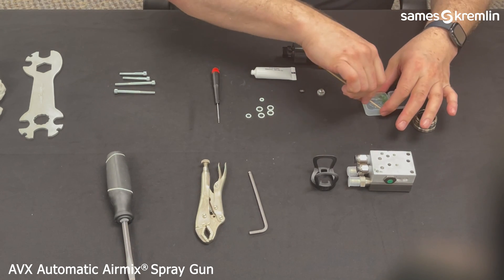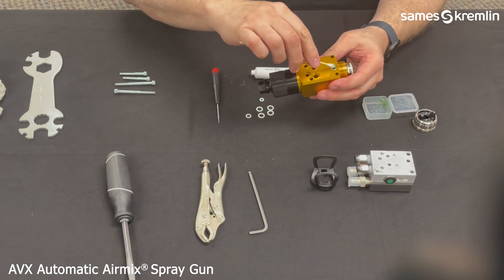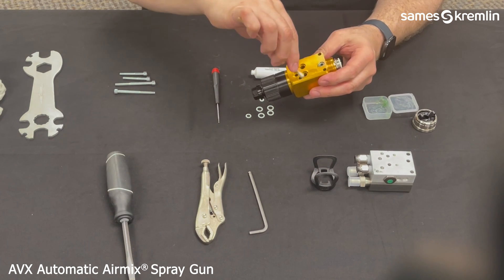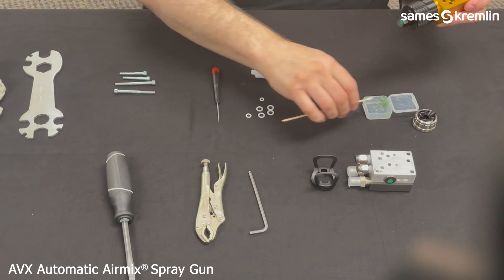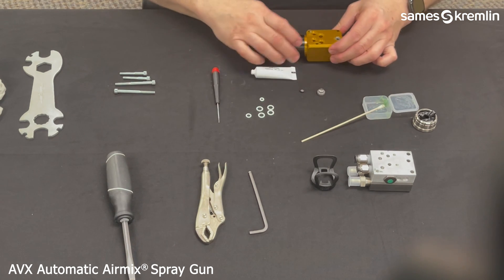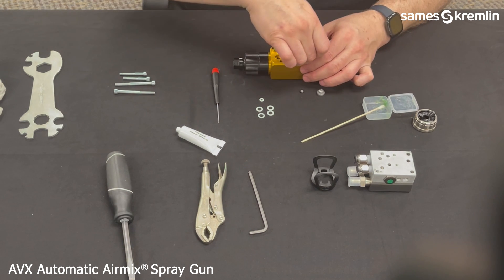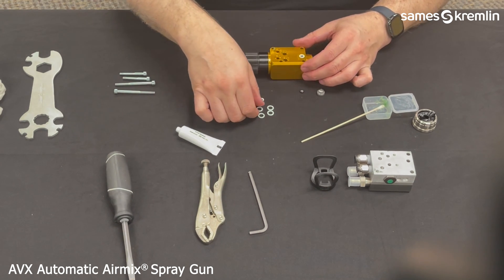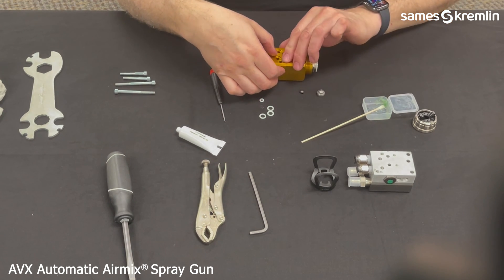Once that is tightened, use a little bit of grease in the air, fluid, and pilot ports, and install the O-rings onto the body. The grease just helps to secure the O-rings on the lands so they don't fall out.